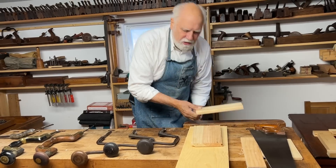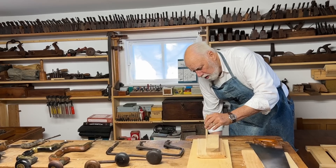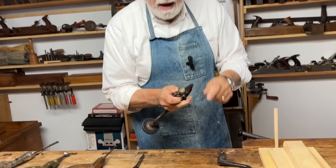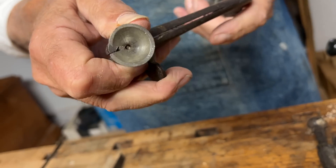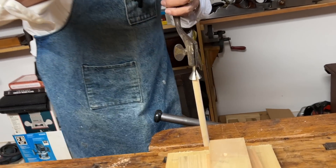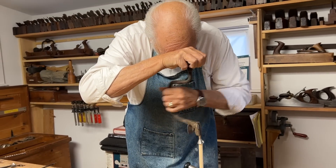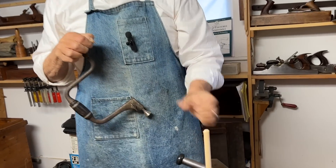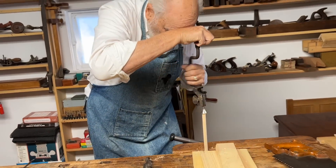The next brace does almost the opposite thing. Instead of making a hole it makes a point. Here's a brace with a bit that will turn the end of a round piece of wood into a sharp point — watch this. You can see I now have a nice chamfer; if I were to continue I could actually make that almost to a point.